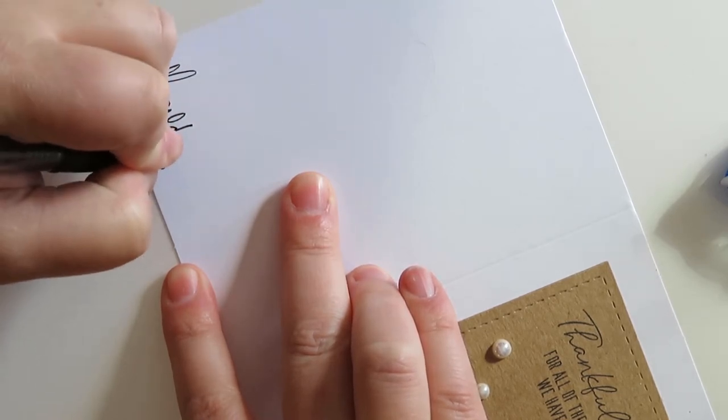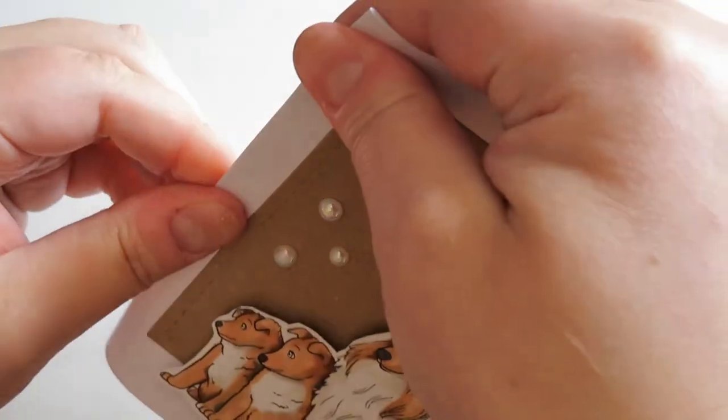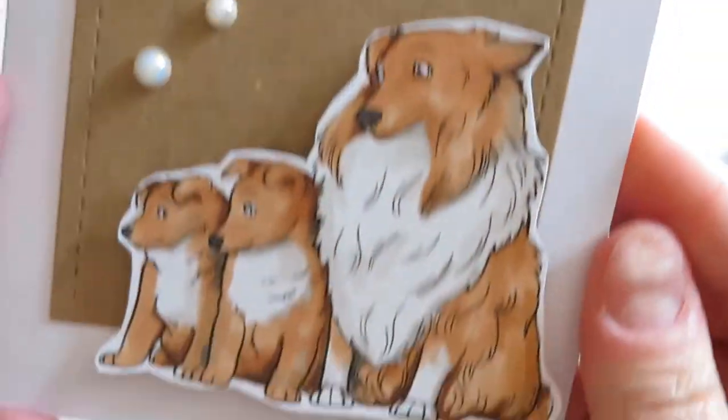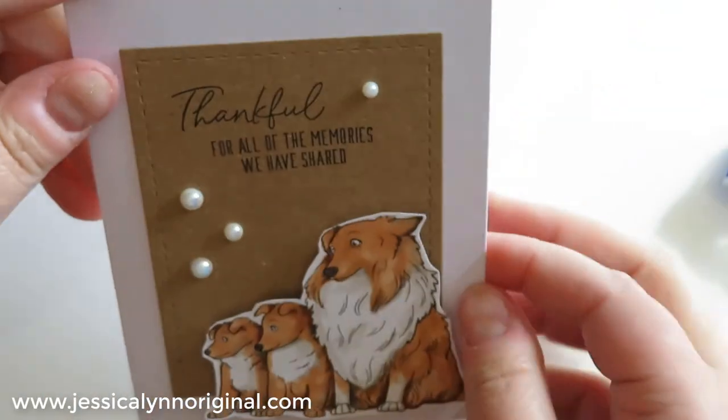Don't forget to sign the back of your card because it's your creation. Let me go ahead and fold this and we'll take a look and see how it looks. Super clean, nice, plain color scheme. I really just like that I focused on the coloring of the image and the sentiment.